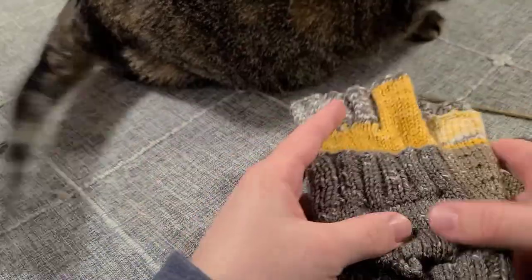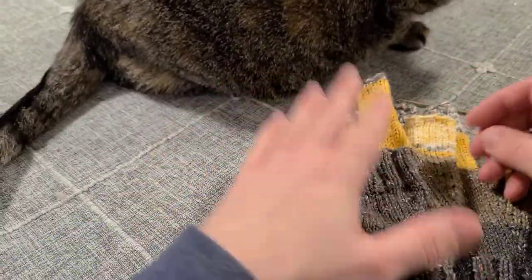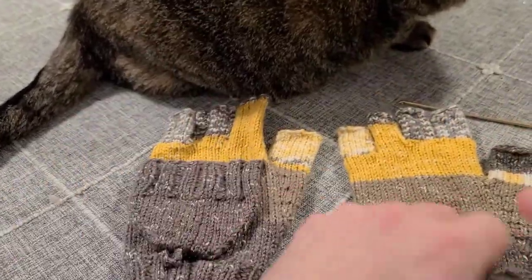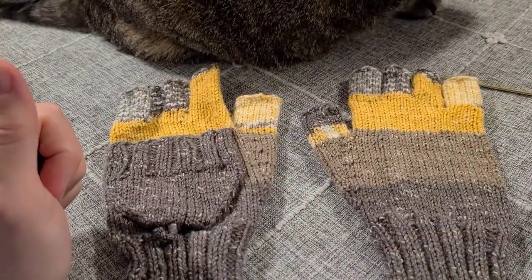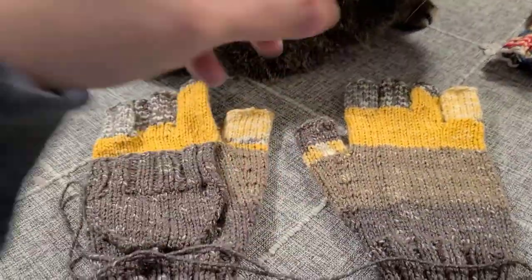I already have one of these completed with the mitten flap on this side, so this is going to be my left-handed glove. To make the right-handed glove, I need to make sure I put the mitten flap on the opposite side so we don't end up with two left hands. The pattern tells you to use a crochet hook — you are going to do a little bit of crocheting in this pattern.